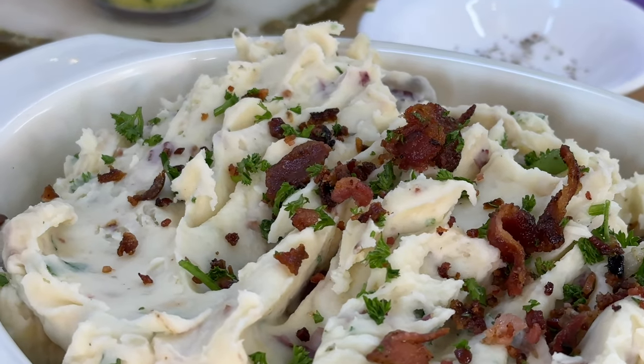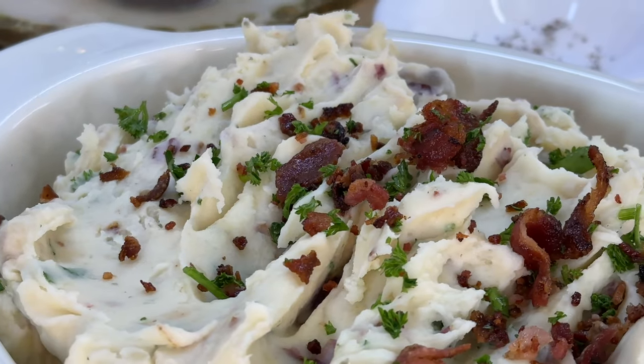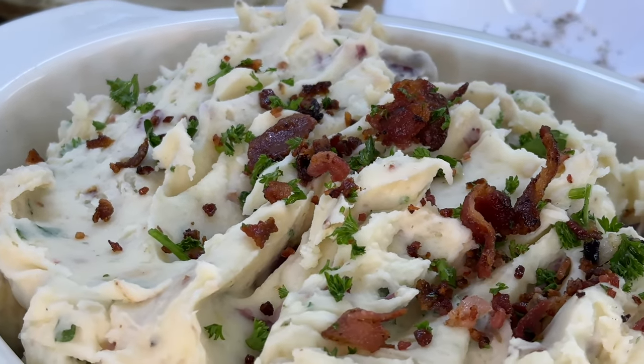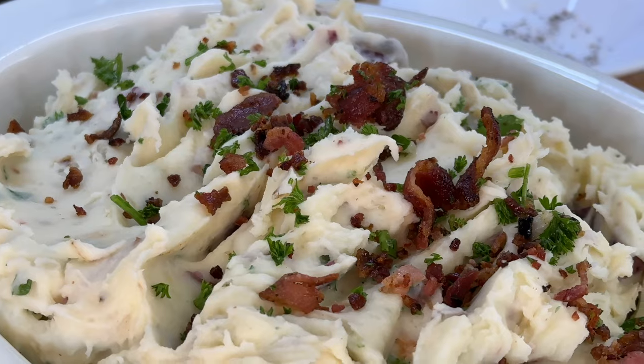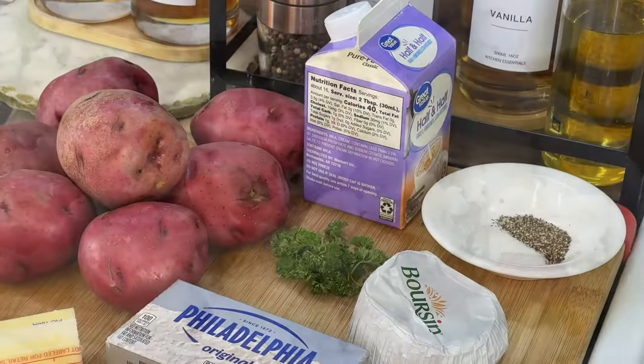Hey, what's good? It's your girl Cooking with Tammy, back in the kitchen again. I'm going to show you a recipe that's going to be the best comfort food you've ever tasted — we're making delicious garlic bacon mashed potatoes. Oh my goodness!